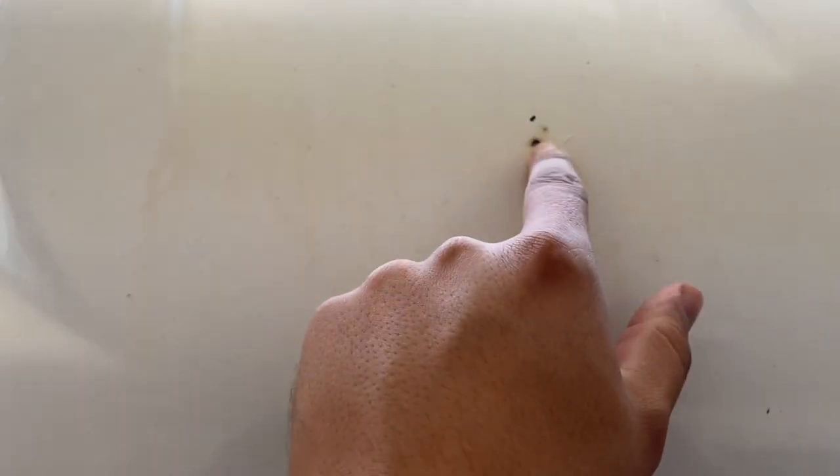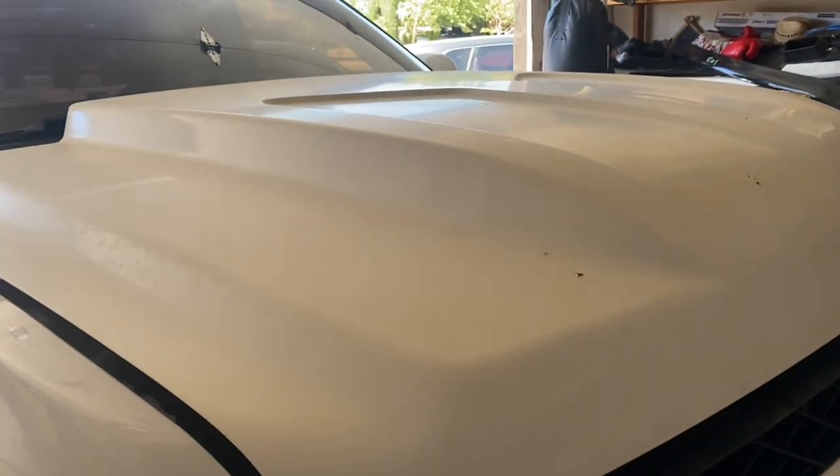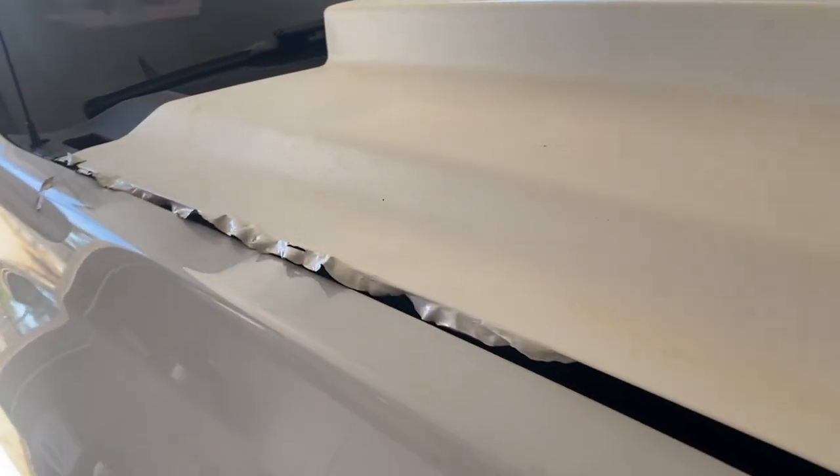Just gonna show you guys how the hood is looking right now. You can see it started getting these little chips right here, and then it started getting a little rusty. Other than that it just looks really faded and dirty — I can't really clean it up anymore, so it's time for it to come off.